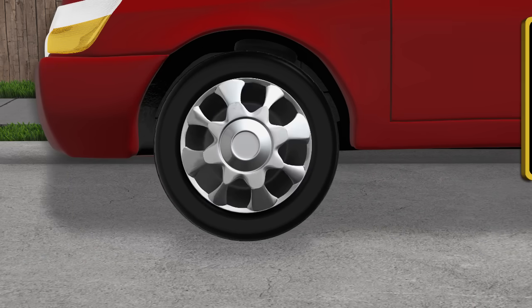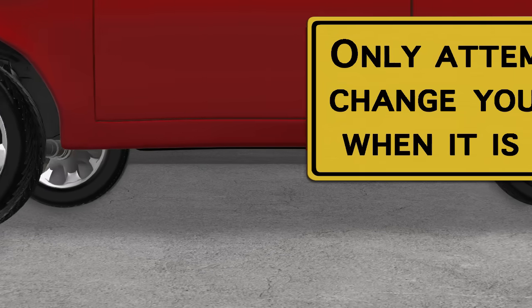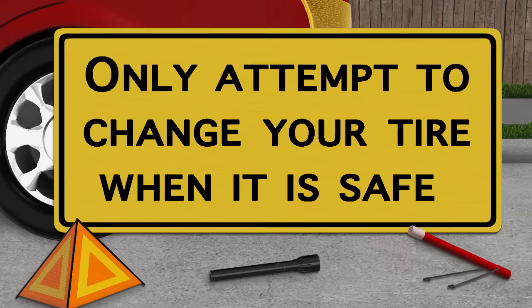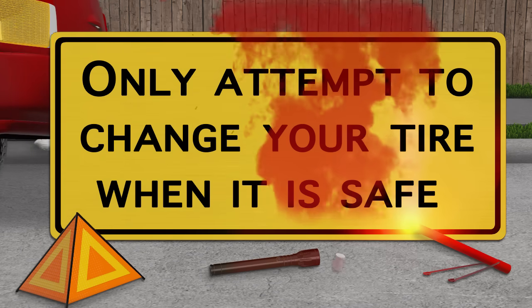Having the knowledge and confidence to change a flat tire can save you time and money, but always remember to put safety first and only attempt to change your tire if it is safe to do so.